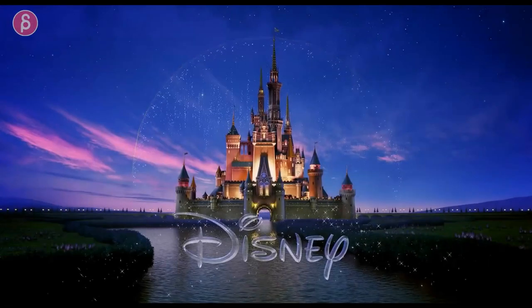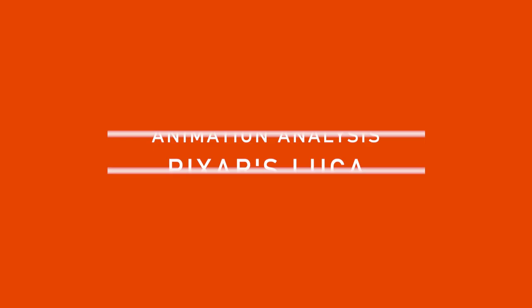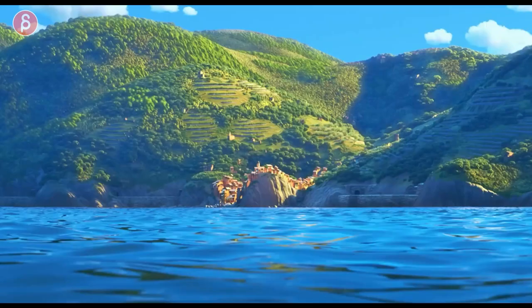Welcome back to another Animation Analysis, and this time I'm taking a look at Pixar's teaser trailer for Luca. Right off the bat, it's super cute. I'm in love with it. I heard about this movie last year and I've been really looking forward to it. Very curious about the style and the look — just look at those colors.